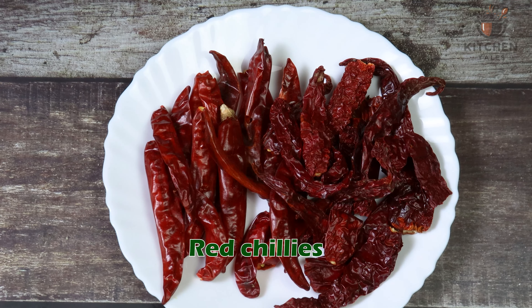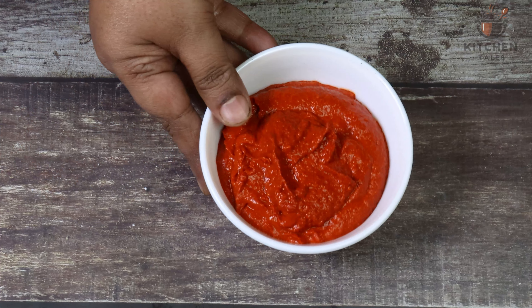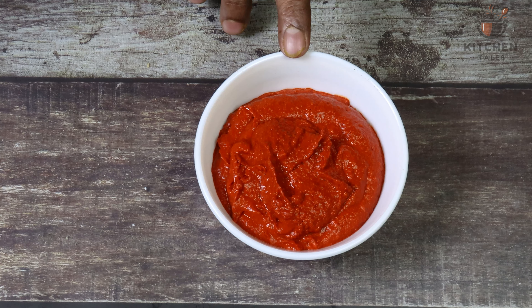Red chillies — here I have taken 20 Guntur chillies and 10 Badaki chillies. You need to soak this in hot water for 10 to 15 minutes and grind it to a smooth paste. I have already grinded the chillies to a smooth paste.